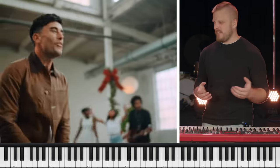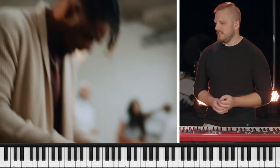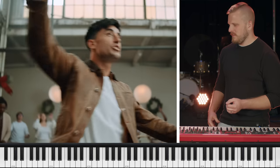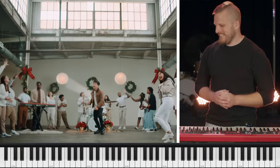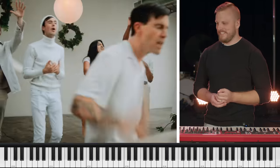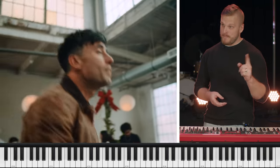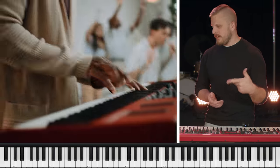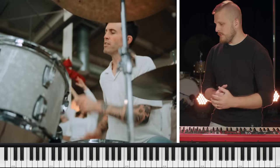You got that big choir coming in. There it is. Turn around. That's super orchestral in those big moments. Okay, that was a treat.